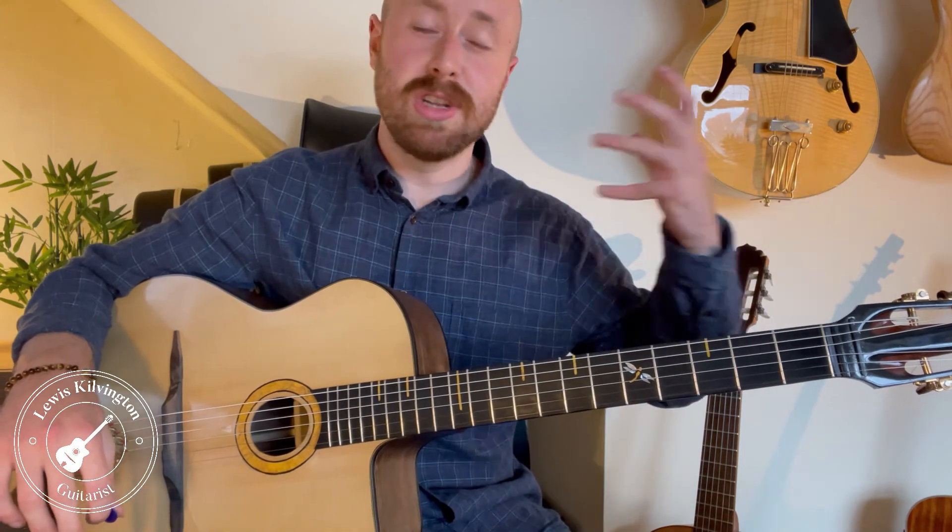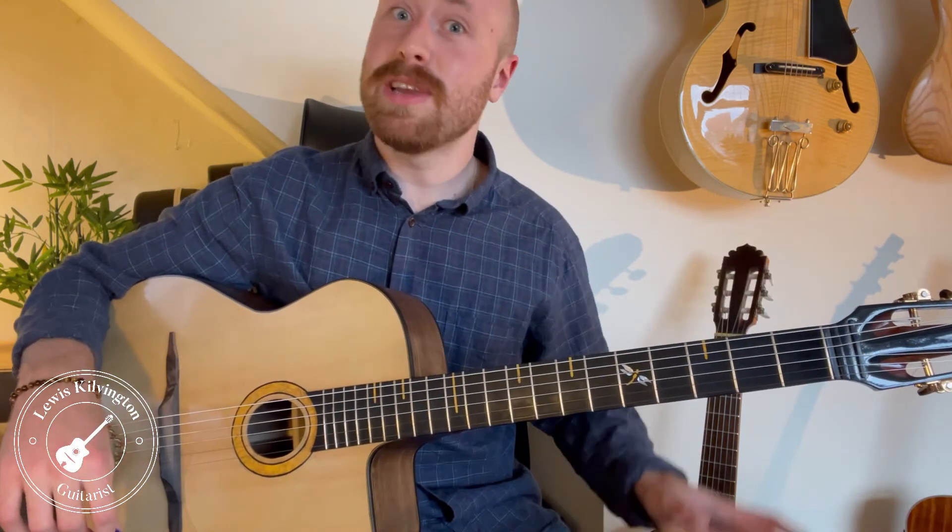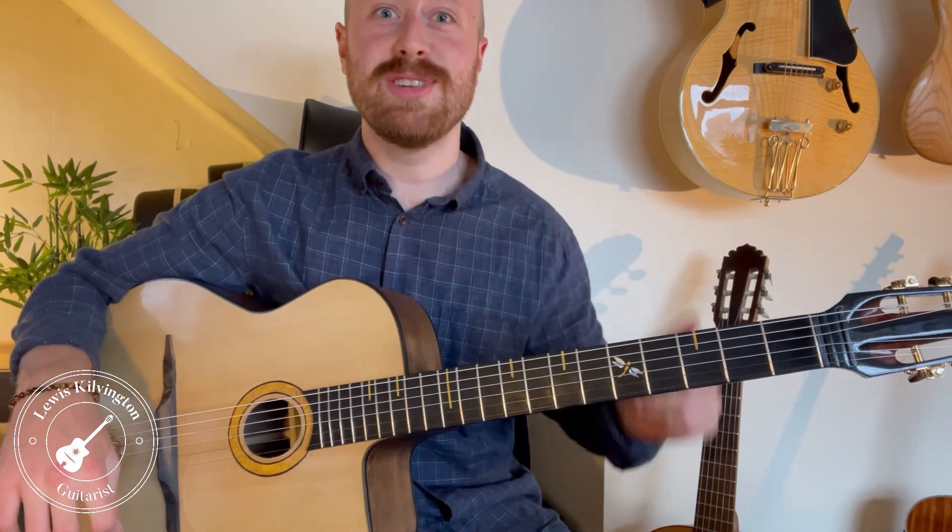If you'd like the theory or any more information, please leave a comment or send me a message and I can help out. I'd love to see you play it, so keep in touch and I'll speak to you all very soon. Cheers.